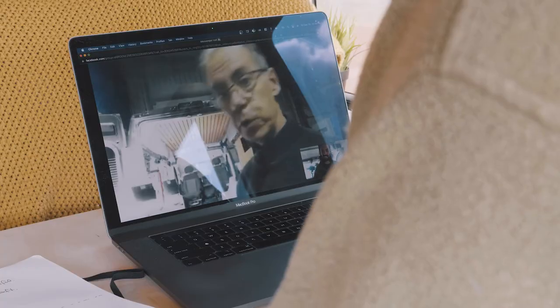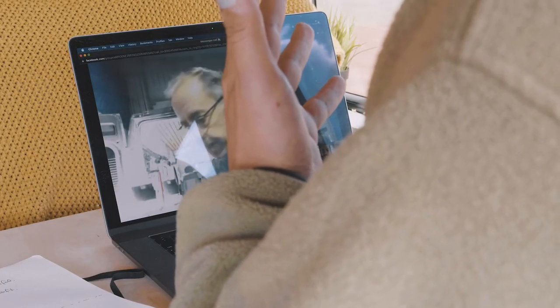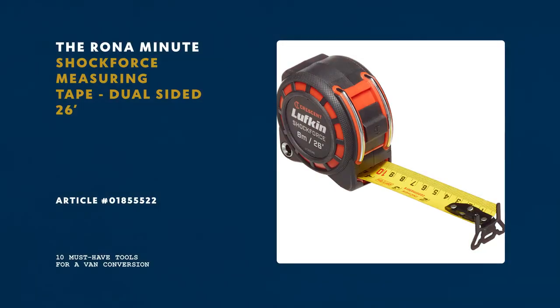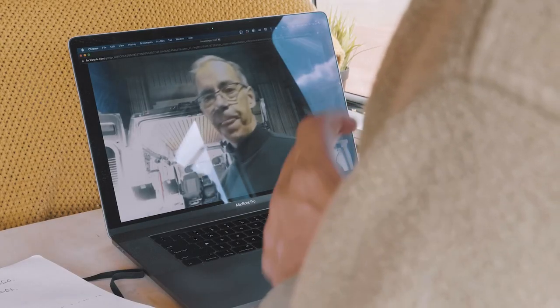The last tool I would recommend for someone building a van — this is basic, but measuring tapes. We use measuring tapes a lot. There are many on the market. Definitely useful.